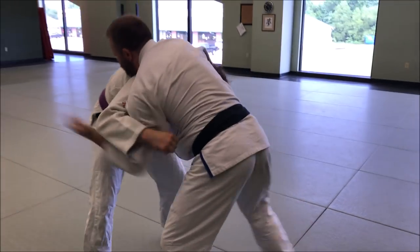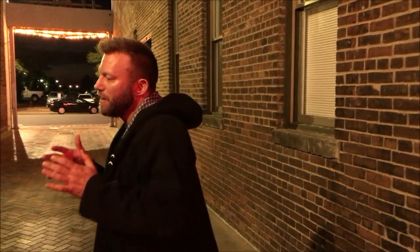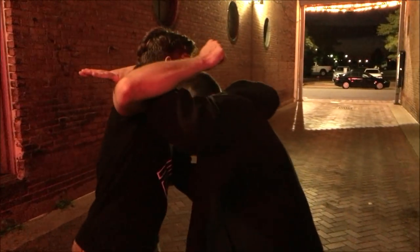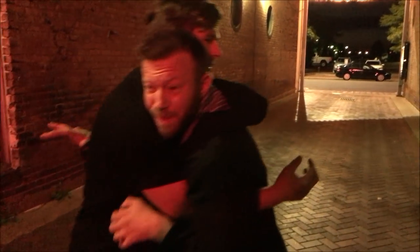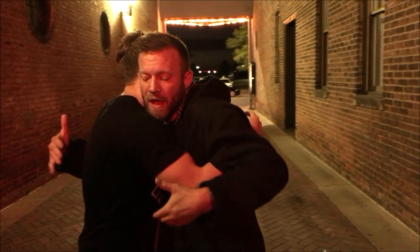Let's break this technique down and see what's happening. This is a street application of a guillotine choke. We showed a clip of us training at how we would do it in the gi. But in this one, whether it's gi, no-gi, or whatever kind of situation, I'm gonna use my own clothing to help assist this. When he goes to swing at me, I block it somehow and we wind up in this clinch — this may have been whatever kind of scuffle, we're just going off of a punch right now.